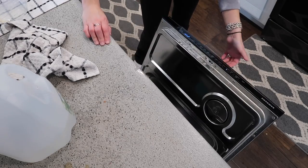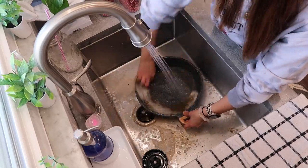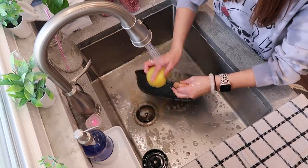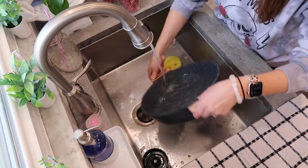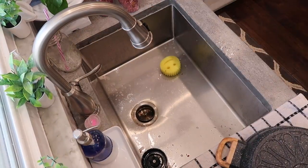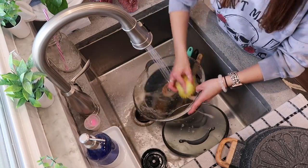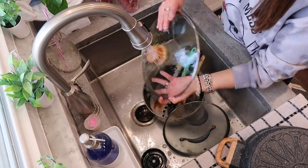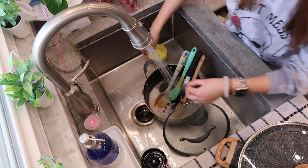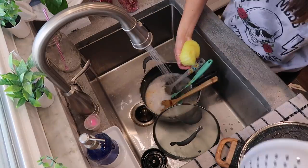Now I'm going to go ahead and run my dishwasher. The dishwasher pods I use are the ones from Costco — they come in a big tub for about $11 and they work just fine, so they're cheap and inexpensive. I'm also going to wash a few things I forgot to put in the dishwasher, like a pot and some utensils that were on my stove, and then set those aside.